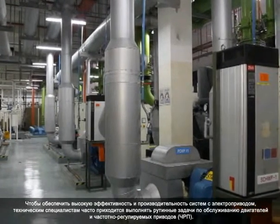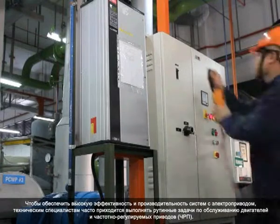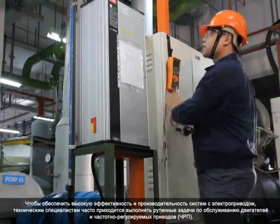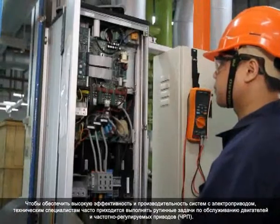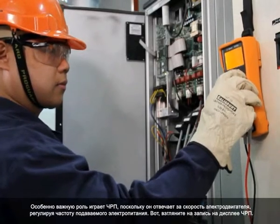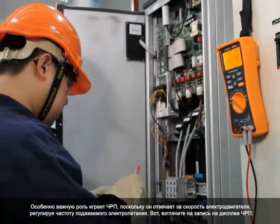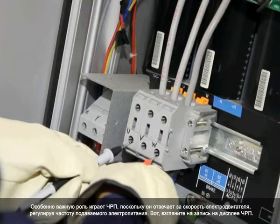To maintain the efficiency and productivity of a motor-driven system, technicians often perform routine servicing and repairs on the motors and on the Variable Frequency Drive or VFD. The VFD is especially important because it controls the electrical motor's speed by regulating the frequency of electrical power supplied.